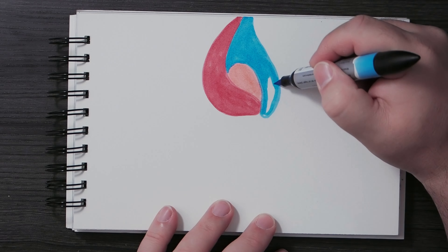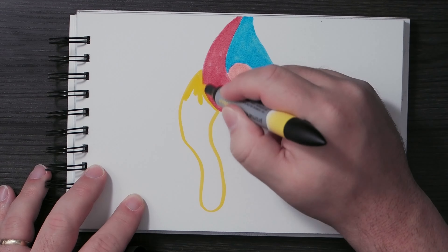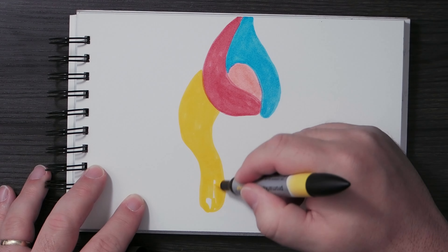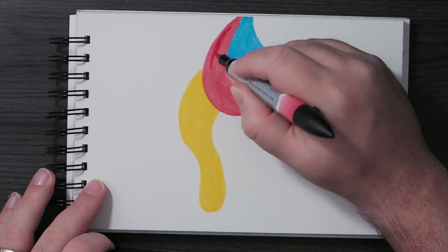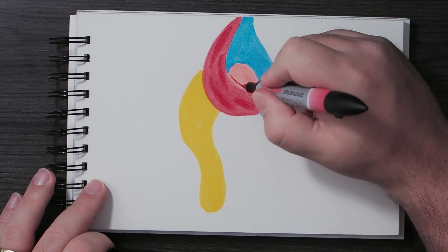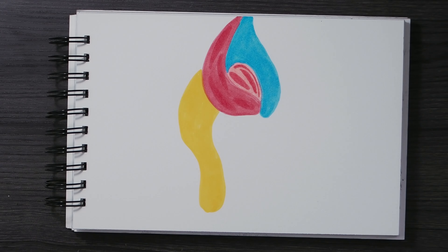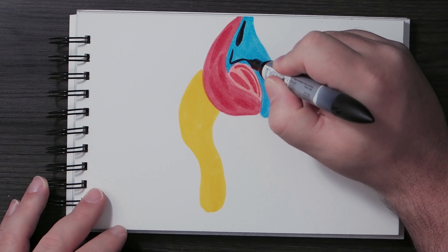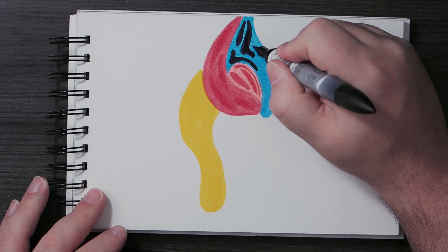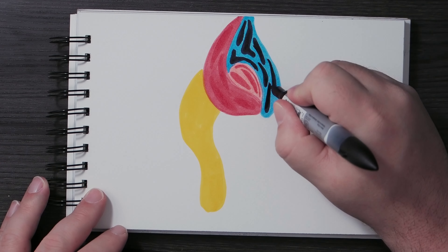You'll see me filling in without putting a lot of pressure on it, going over areas and adding more — and nothing happened to the paper. This happens to be the Canson Heritage hot press paper, but any good quality cotton paper shouldn't deteriorate under these circumstances. If you use them like alcohol markers and layer repeatedly, you'll tear up the paper. But if you just add color carefully, everything works out well.